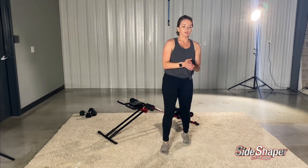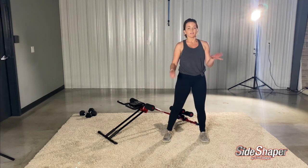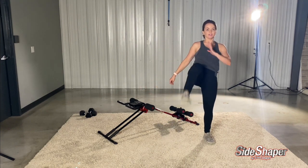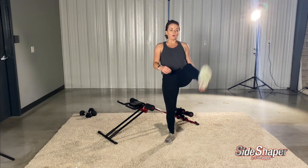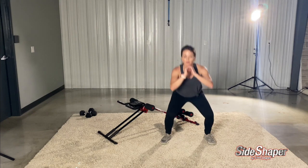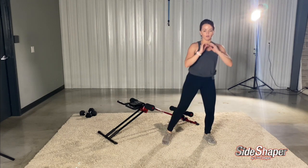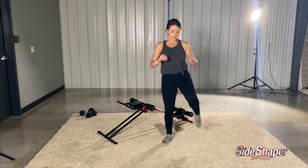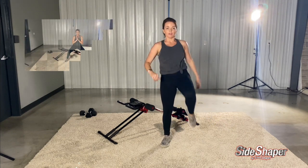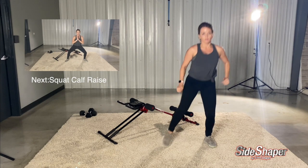All right, we're going to get into squat kicks. These are great. So you're going to squat, kick, squat, kick. Get low. Remember to breathe. Kick high — don't overextend.